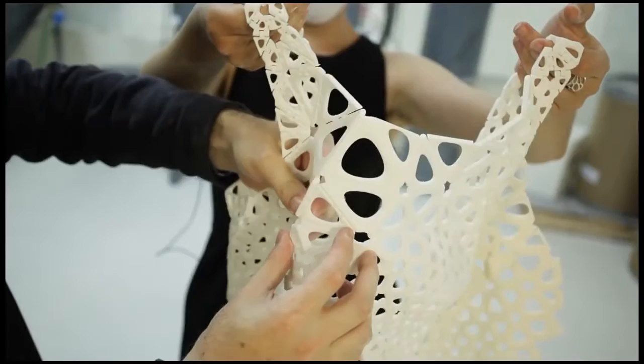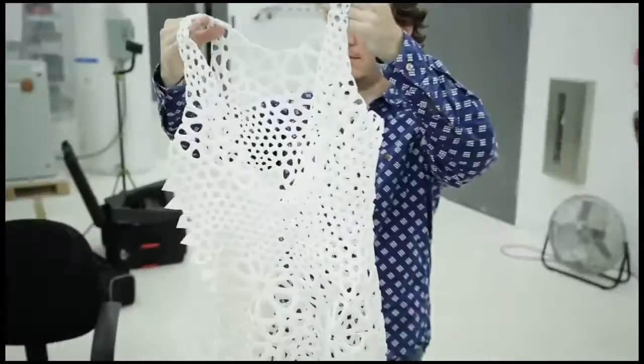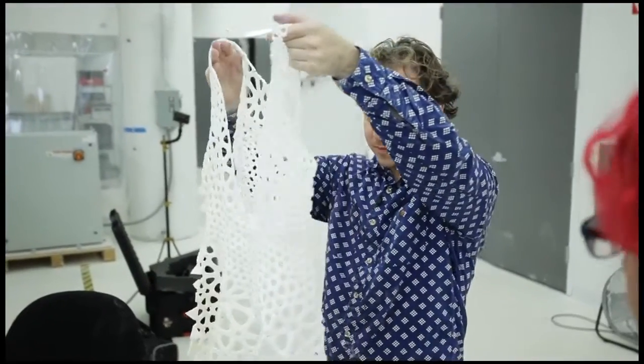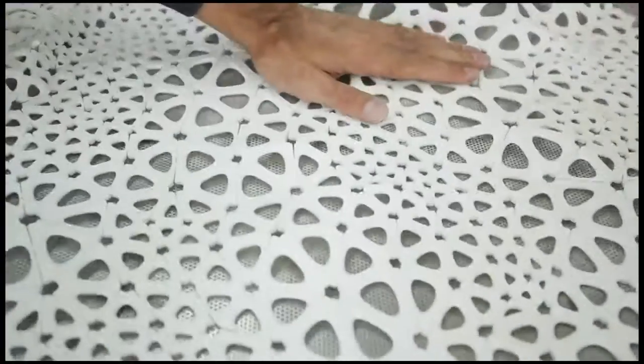A lot of garments that have been printed in the past that were giant sculptures were printed in tiny, itty-bitty little pieces and then hand-assembled, which really doesn't even necessitate being 3D printed. That's how you would make a traditional garment or sculpture.